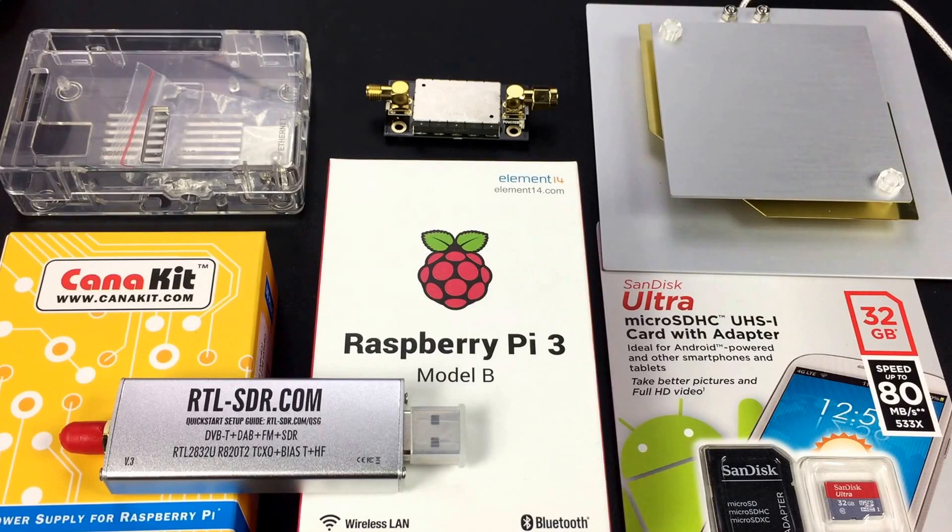Hey guys, John from John's DIY Playground. Today I assembled a bunch of components and this is everything you'll need to make what's called an Outernet satellite receiver.